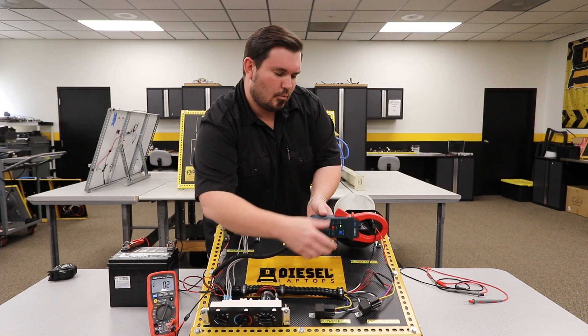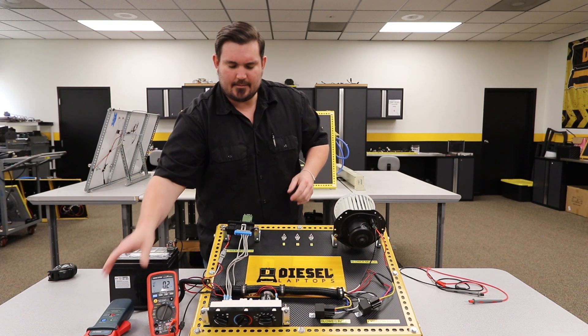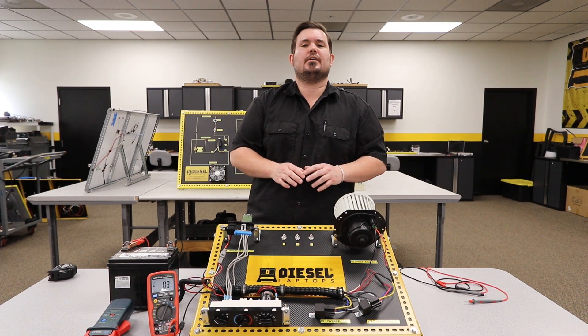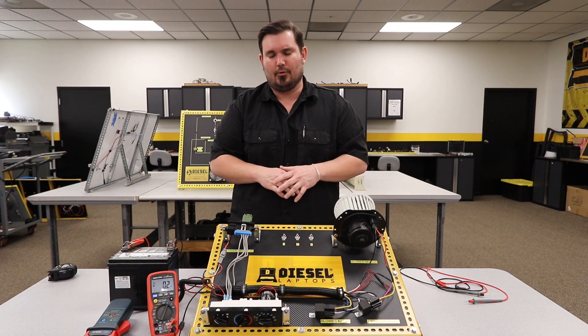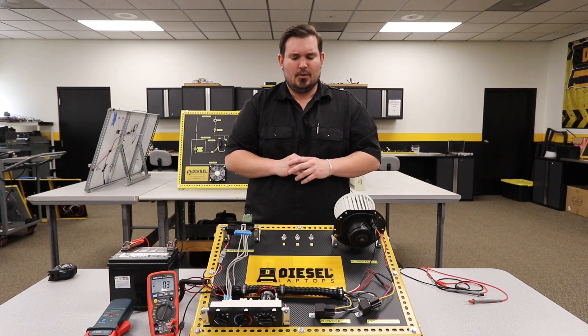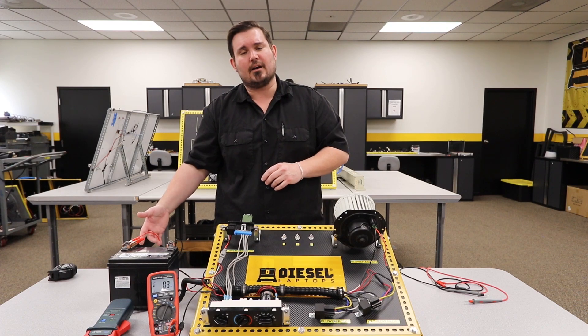So one last thing I want to make sure you're aware of is anytime you're using an amp clamp, it's very important to understand where in the circuit you're taking the measurement. Now in this particular example, it's not really an issue because my entire HVAC assembly is working off of this one single wire.